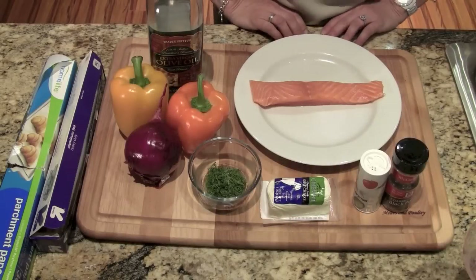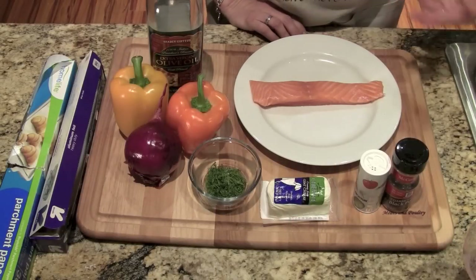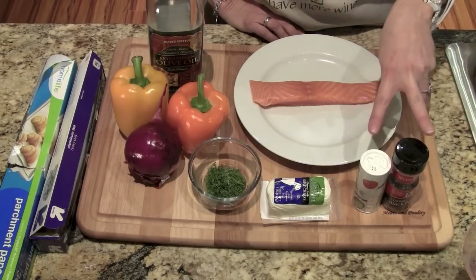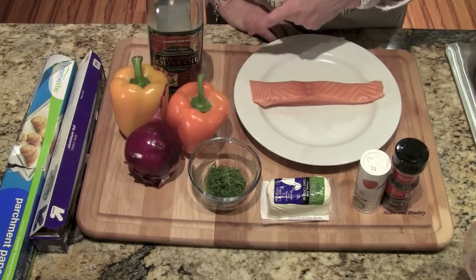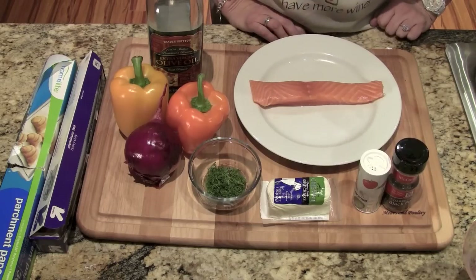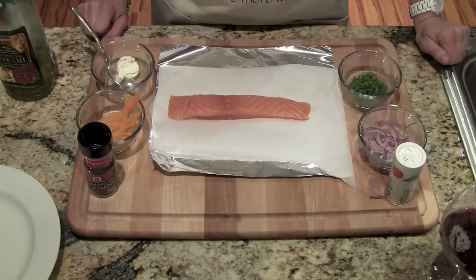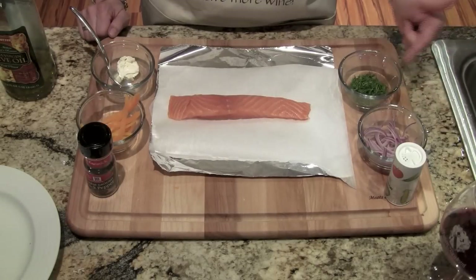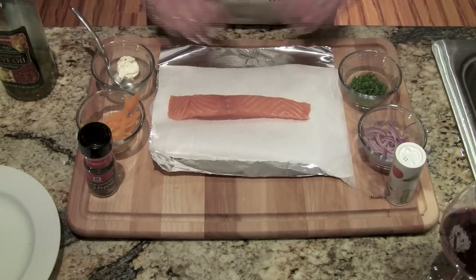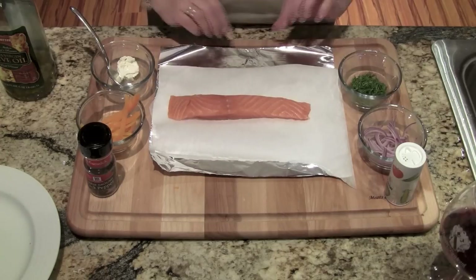Our ingredients are going to be a salmon filet, a little salt and pepper, goat cheese, fresh dill, yellow and orange bell pepper, a purple onion, and some olive oil. I've prepped all our ingredients — I've chopped the bell pepper, sliced the onion, and chopped the dill. Now we're going to go ahead and create our packet.